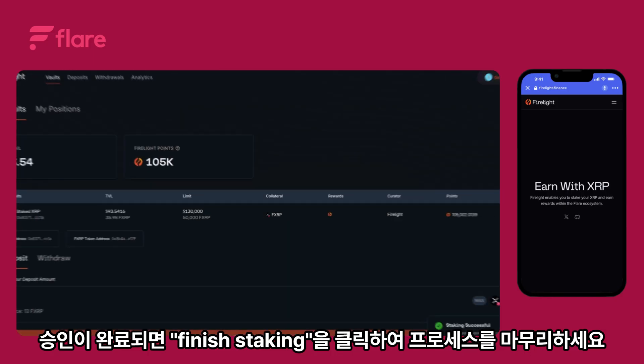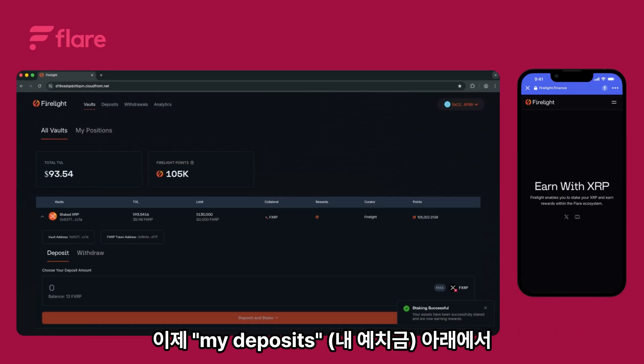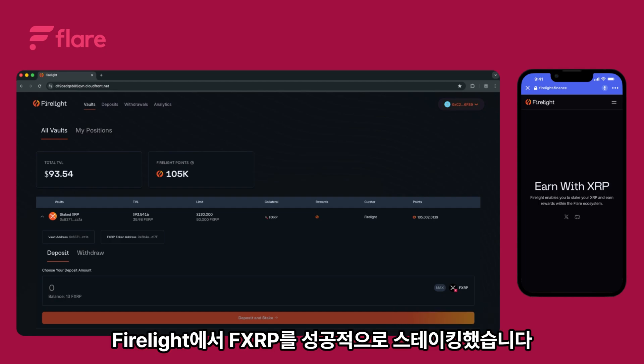Once the approval is complete, click finish staking to finalize the process. You should now be able to see your newly staked FXRP balance under my deposits, along with vault details. You've successfully staked FXRP on Firelight.